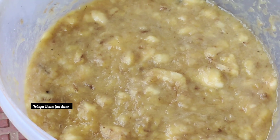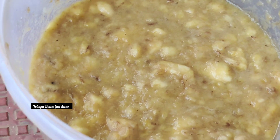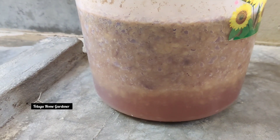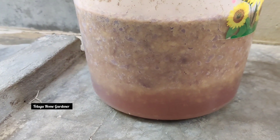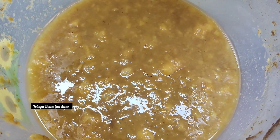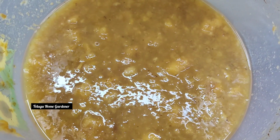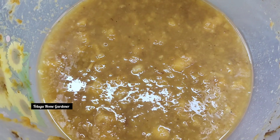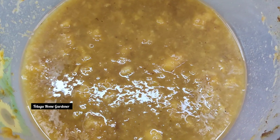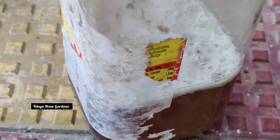Put the paste in a cloth, then put a little bit of oil on it. This takes one week to ferment. We will store the juice and stir it morning and evening. We need to put a wooden stick in one direction in the morning and evening.